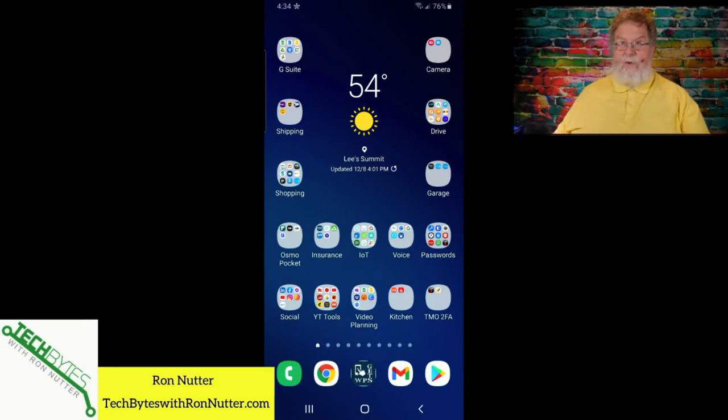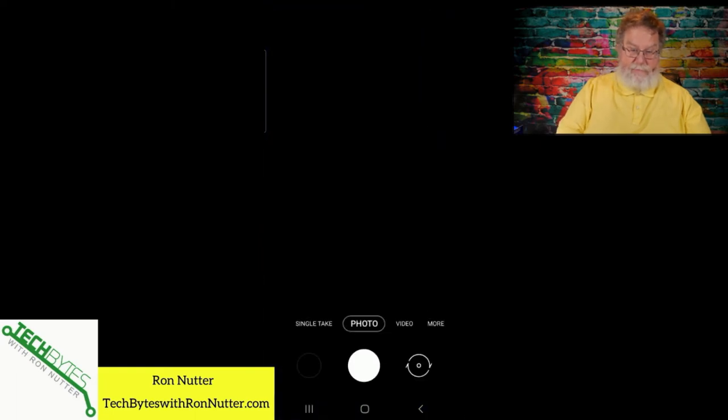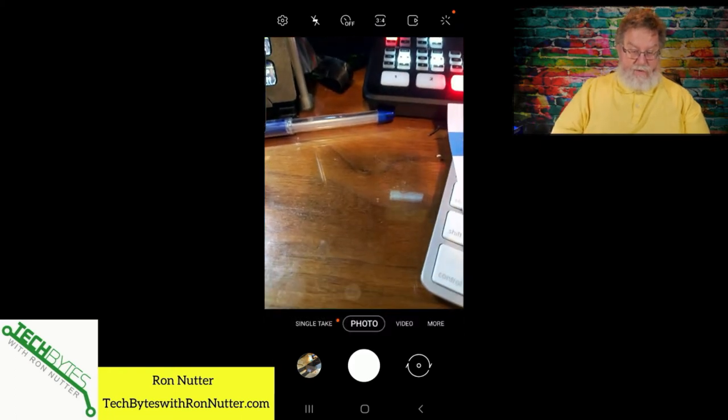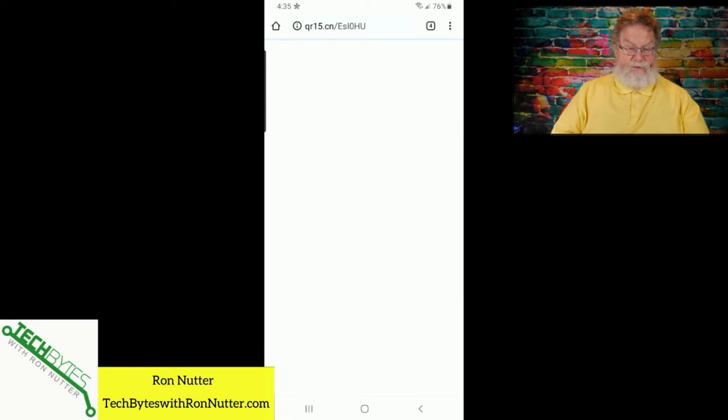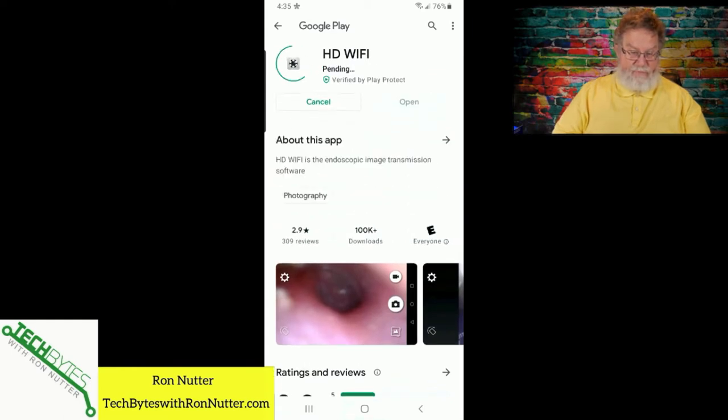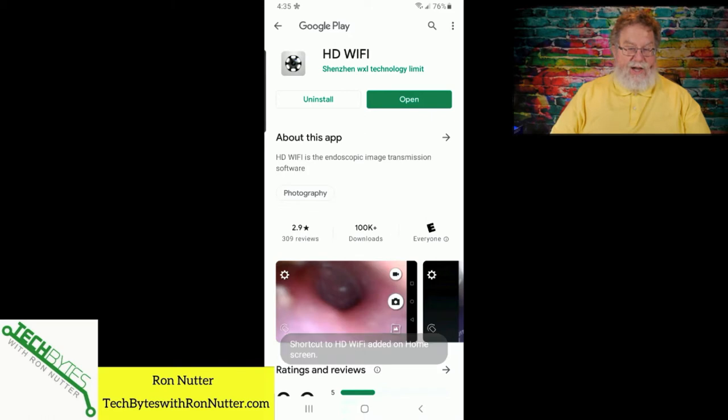I've already switched over to my Samsung phone. I had to grab the manual so I could scan the QR code. We'll open the camera app and make sure I'm scanning the QR code for Android. Even though you scan either code, it still takes you to the same site. We'll select Android and it takes you to the Play Store. We'll tap Install — it shouldn't take but just a moment. The nice thing with the Nightage is it has its own app.